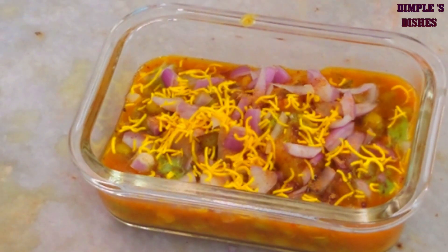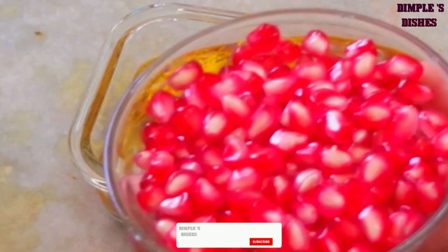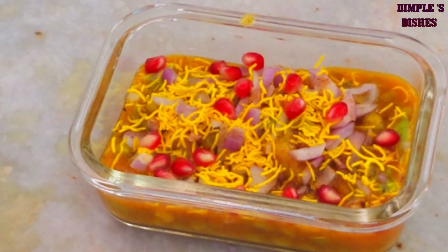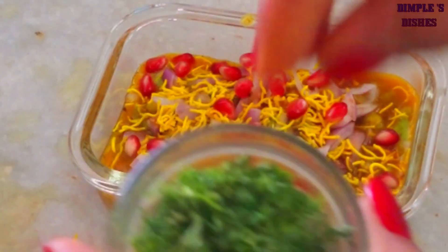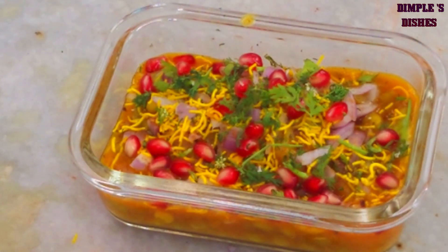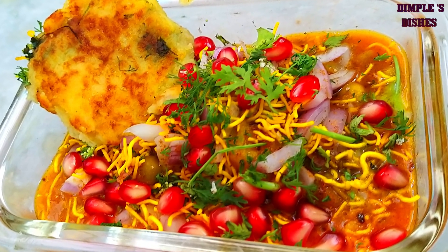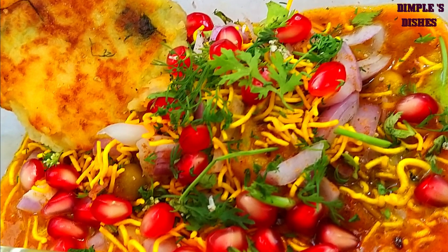ચણાની સેવ — જે આપણે પાની-પૂરીમાં ઉપયોગ કરીએ — એ સ્પ્રિન્કલ કરીશું, અને થોડા દાળ-મોઠ જરૂર ઉમેરો. Comment કરજો, જલ્દી મળીશું. Dish is ready! ત્યાં સુધી ખુશ રહો, હસતા રહો. Take care and bye bye!